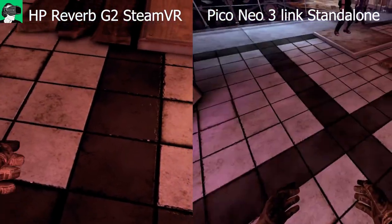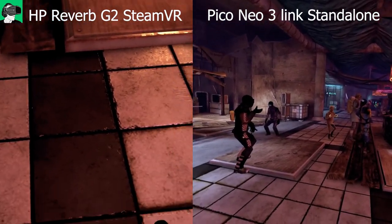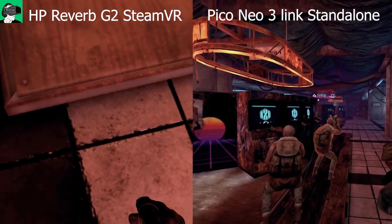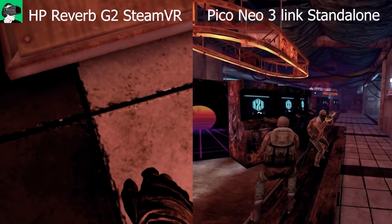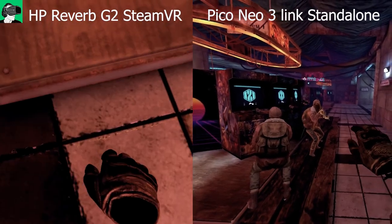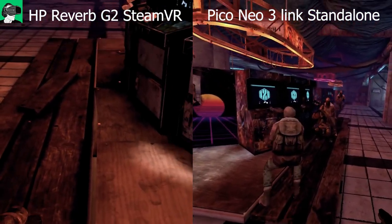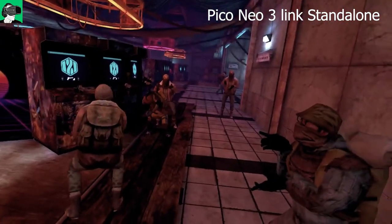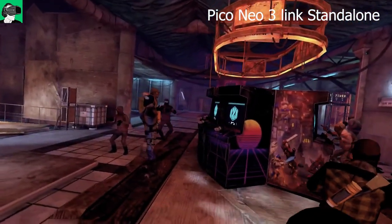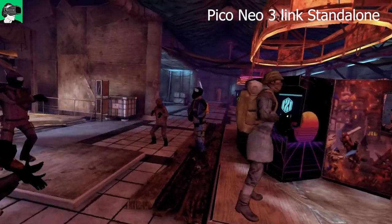There are noticeable differences between the standalone Pico Neo 3 Link and the HP Reverb G2 on Steam VR PC. First, there's a lot more atmospherics — specifically fog — in the background on the PC VR version, creating an illusion of much greater depth of field inside the hub. There also appear to be more lights, giving added immersion to the atmosphere.